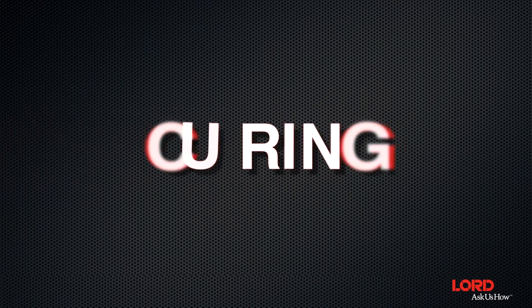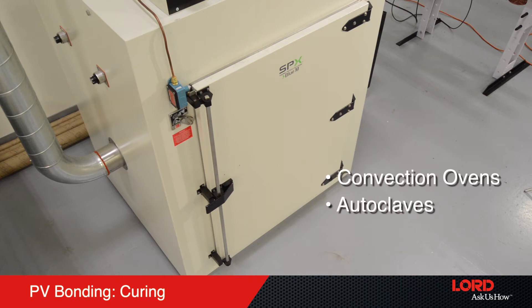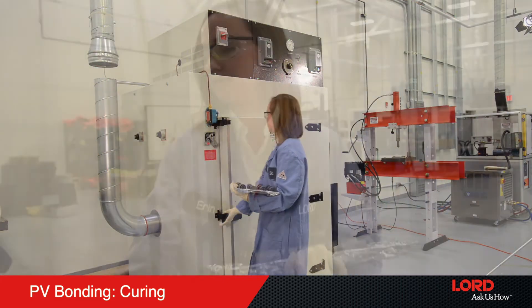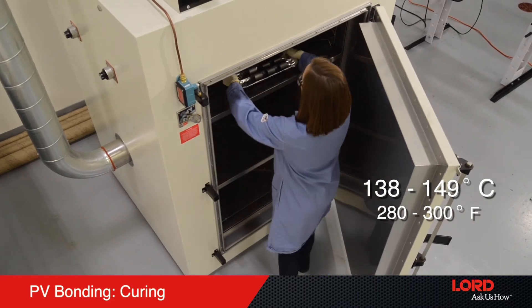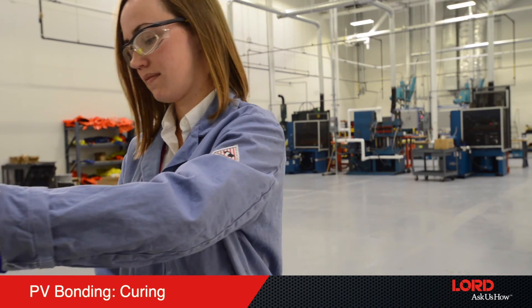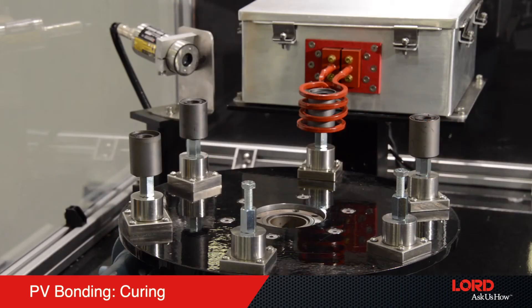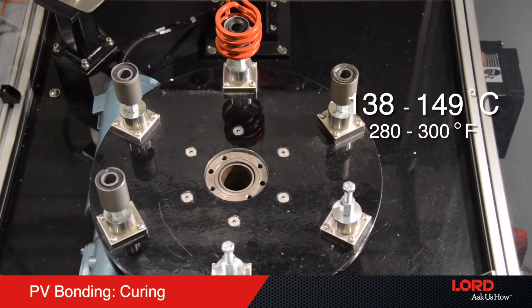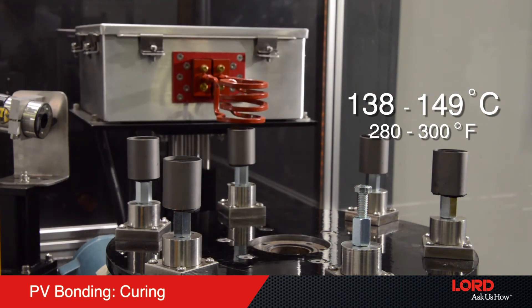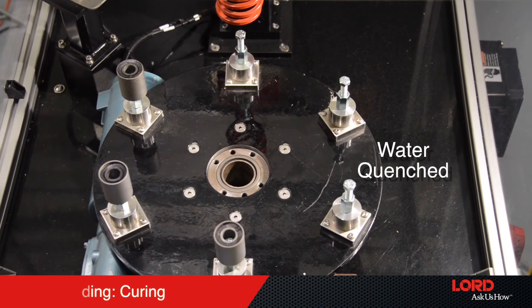Step 5: Curing — oven or induction. Several curing methods are compatible with PV bonding. The options include convection ovens, autoclaves, and induction heating. Convection ovens require 30 to 60 minutes at 138 to 149 degrees Celsius (280 to 315 degrees Fahrenheit). Induction cure can be used on metallic substrates, and the bond line needs to reach a temperature of 138 to 149 degrees Celsius (280 to 300 degrees Fahrenheit). Cured parts can be water quenched after heat exposure for ease of handling.